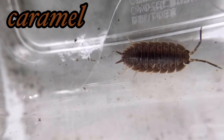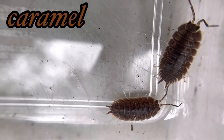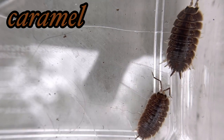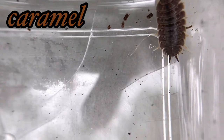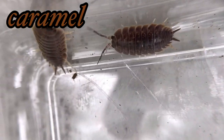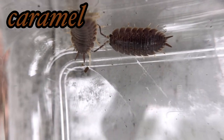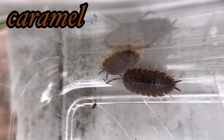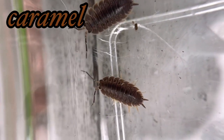Speaking of the wild type, Porcellio laevis was first recorded in the late 13th century in Britain, even before Latreille classified it in 1804. It's believed this isopod originated in North Africa and is now found all over the world through accidental distribution via agriculture. All of its morphs can easily be sexed — males are identified by their long spear-shaped uropods.